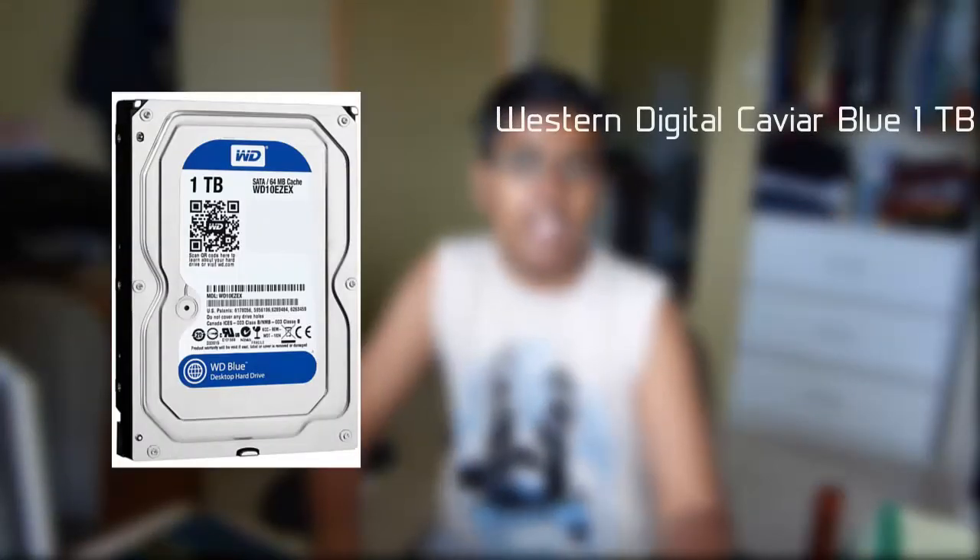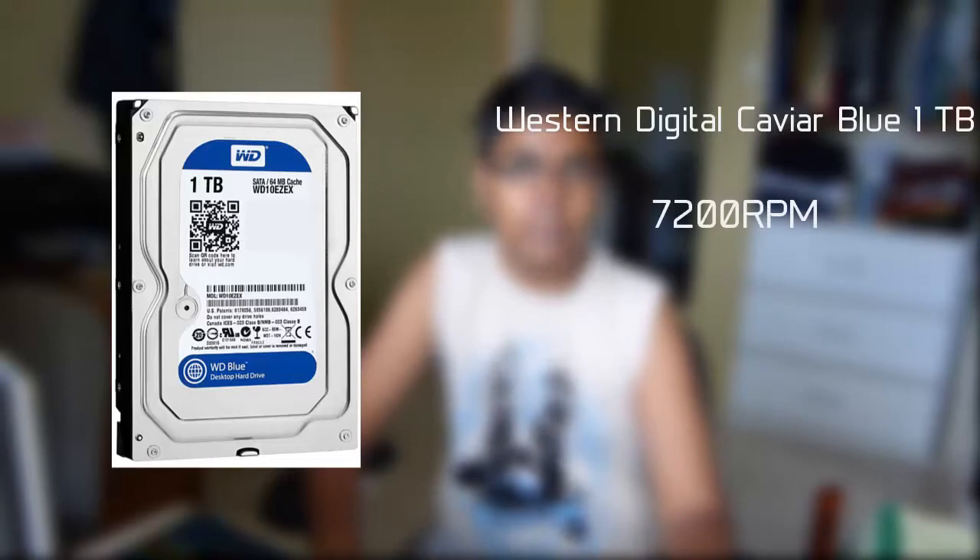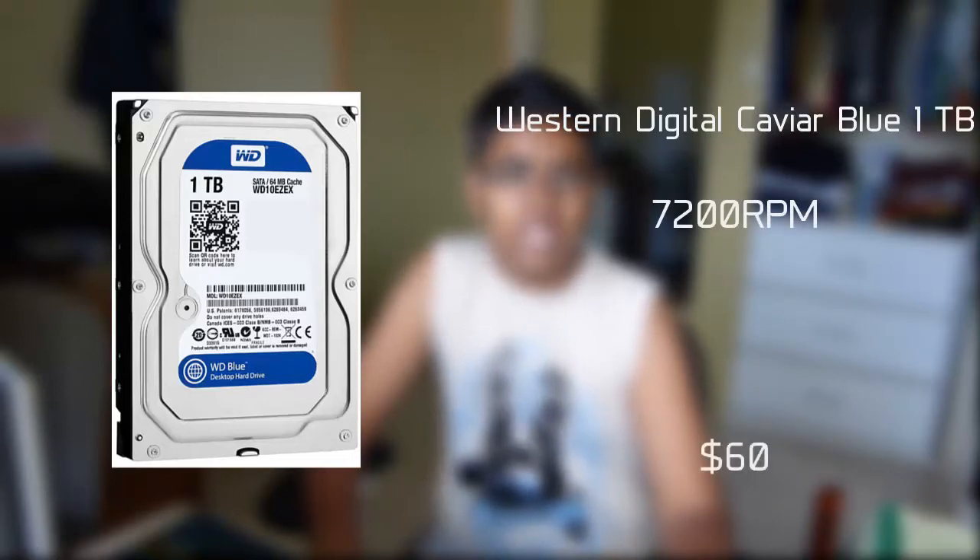For the hard drive, I chose a Western Digital Caviar Blue 1TB. This hard drive is fairly fast, running at 7,200 RPM. This hard drive will run you about $60.